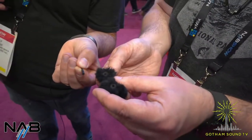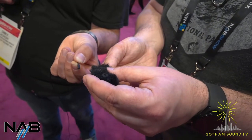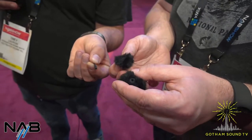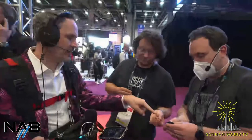Bubblebee has decreased the price on their former Windbubble, and these new Pro models are now the same price as the old Windbubble was, which is great. And if you look at the construction, it really looks similar to a miniature wind killer, with that kind of rubberized seal around the microphone giving you a good fit.